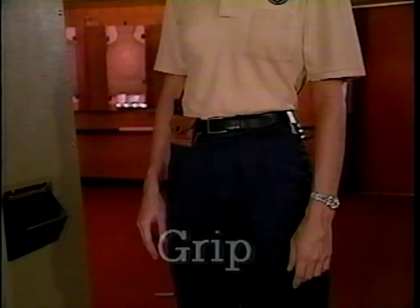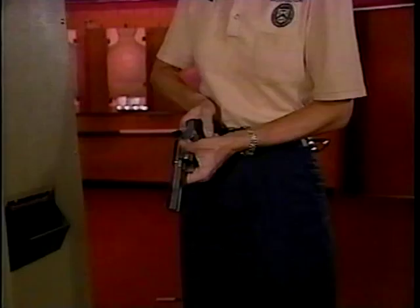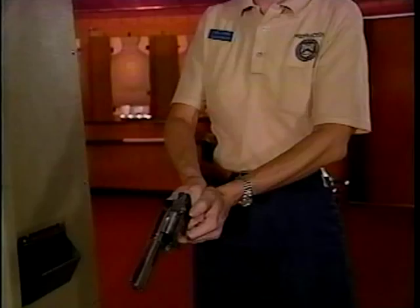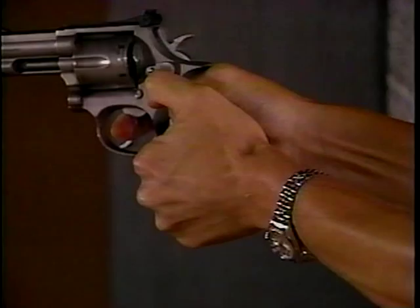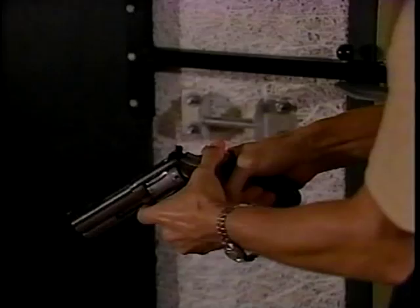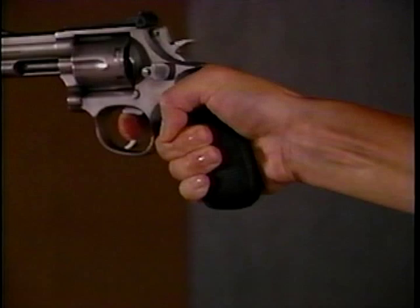A correct grip is critical to good marksmanship. It allows you to pull the trigger smoothly and repeatedly without having to re-grip after each shot. Likewise, a good grip helps control the recoil of your weapon. Notice the shooting hand is placed high on the back strap of the revolver — it's this positioning that allows for greater recoil control. It also allows enough finger to be placed on the trigger, an essential requirement of a good grip.